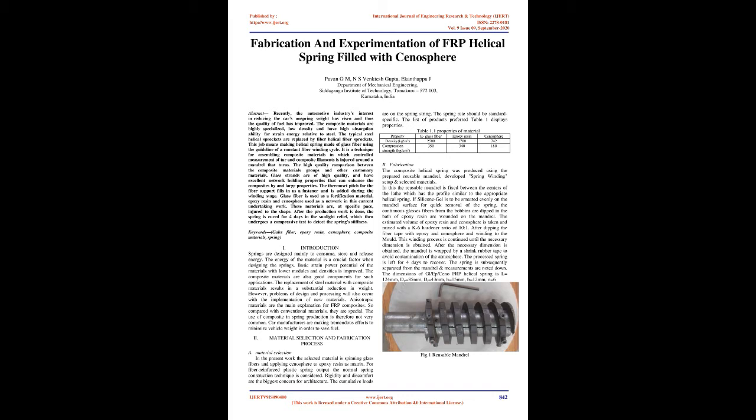Glass fiber is used as a reinforcement material, epoxy resin and cenosphere are used as the matrix in this work. These materials are, at a specific ratio, wound to shape. After production, the spring is cured for four days in sunlight relief, which then undergoes a compressive test to detect the spring stiffness.